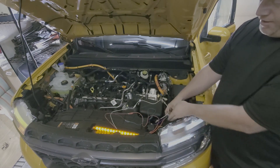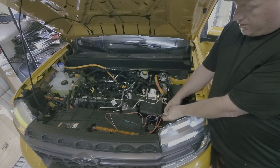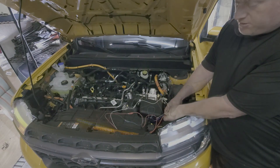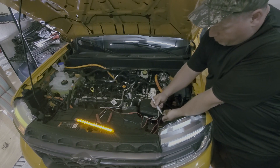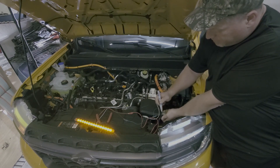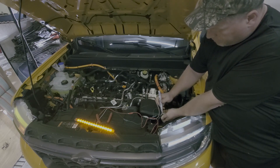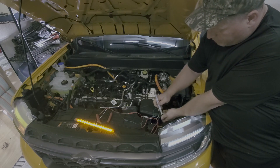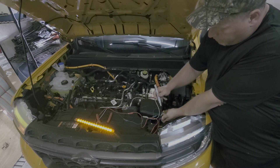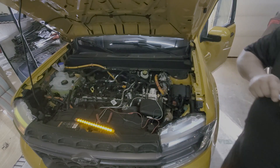Now if you flip this around it screws this all up, so it does make a difference. Just so I know I got it right, I'm going to paint mark this. We'll let that dry and finish this up.